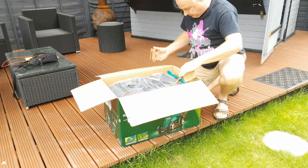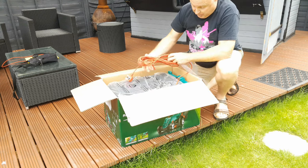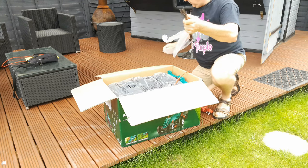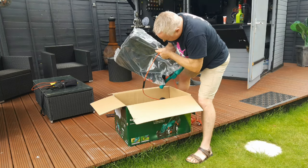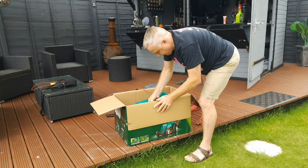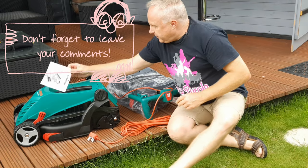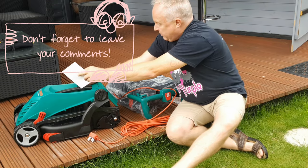Remove some cardboard, then a piece of the main handle, the power cord, another piece of the main handle, and the grass box comes out with the main part of the handle and the power lead. Then the main body. There's another leaflet here reminding us again that the wheels are inside the grass box.